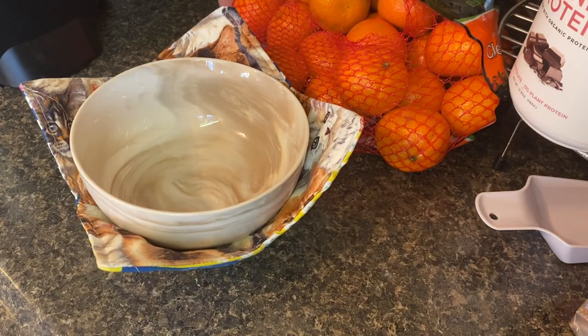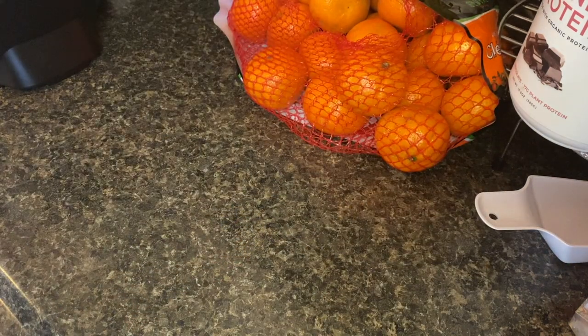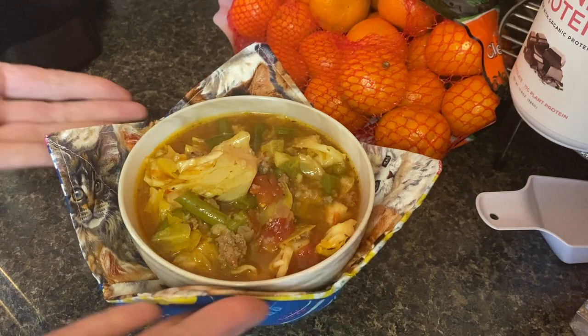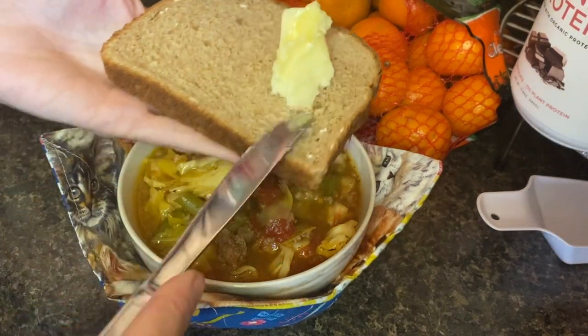Do you guys like my little bowl cozy? My mom's friend sews these and sells them — they're really nice when you're eating a hot bowl of soup. It is so delicious. I'm telling you, there isn't even any left in my fridge and we always have leftovers.